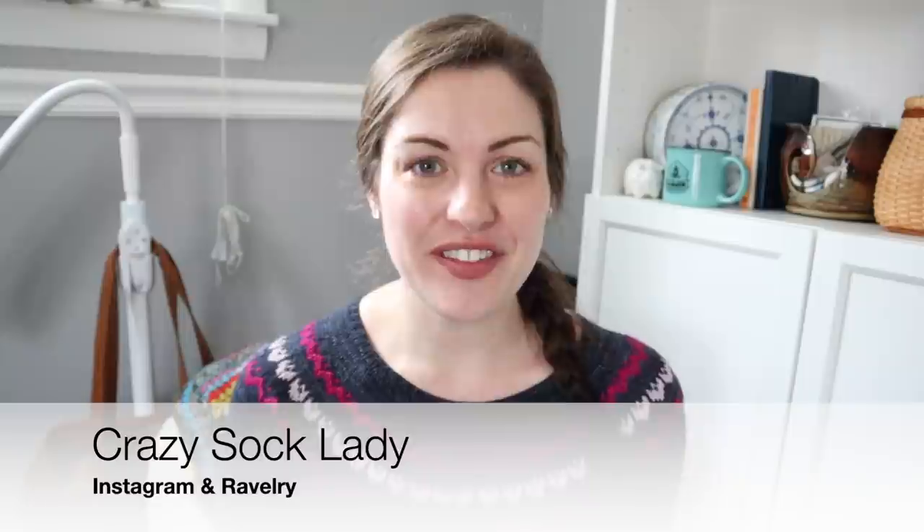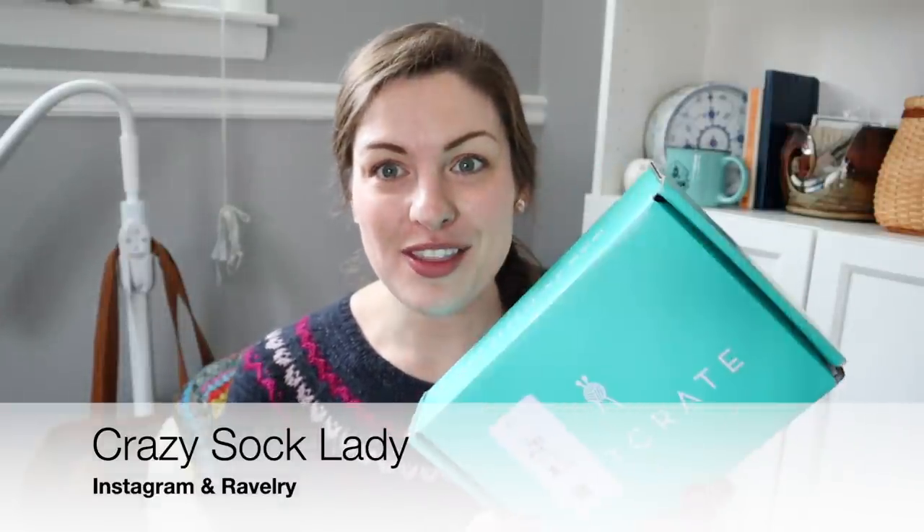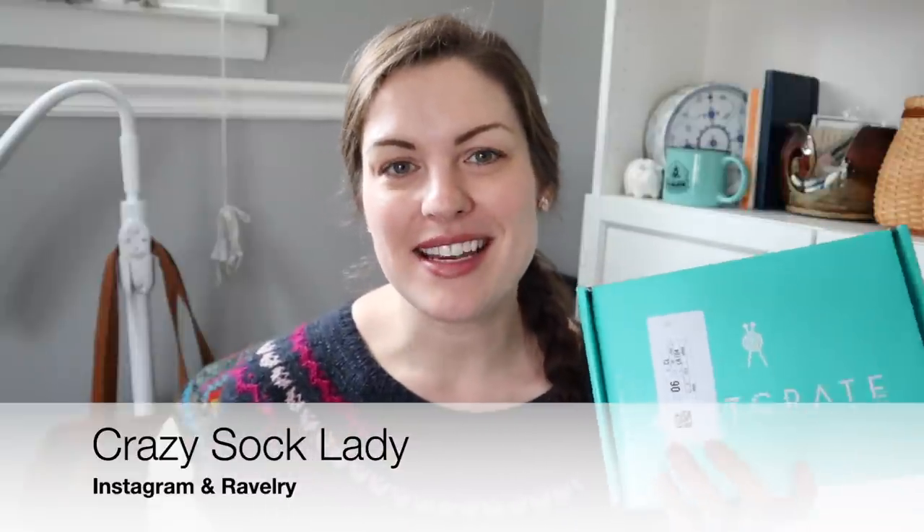Hey y'all and welcome to the Crazy Sock Lady YouTube channel. My name is Kay and this is my YouTube channel where I share all about my crafting adventures. Today I have a KnitCrate unboxing to share with y'all. KnitCrate contacted me and asked if I would be interested in some of their boxes in exchange for a 100% honest review here on YouTube. So we're going to jump right in with opening this KnitCrate box.